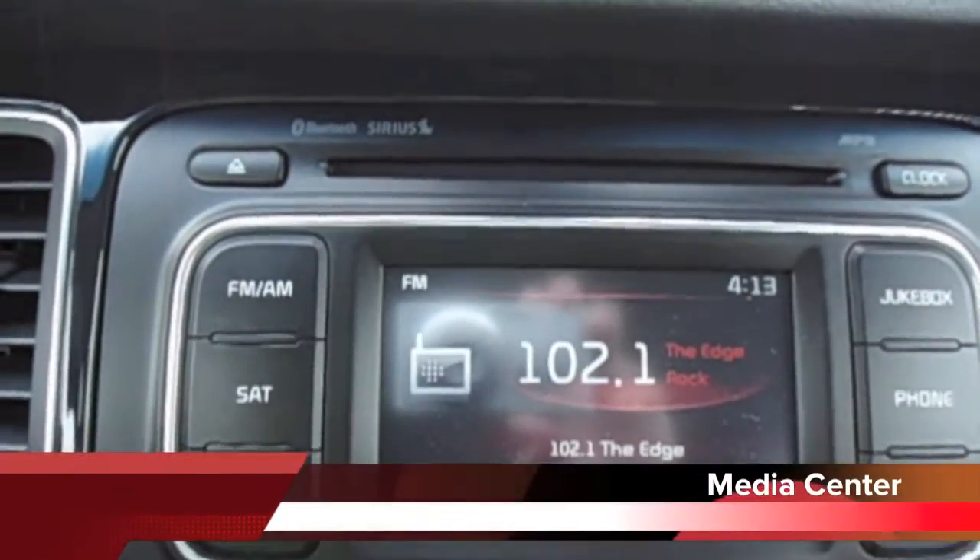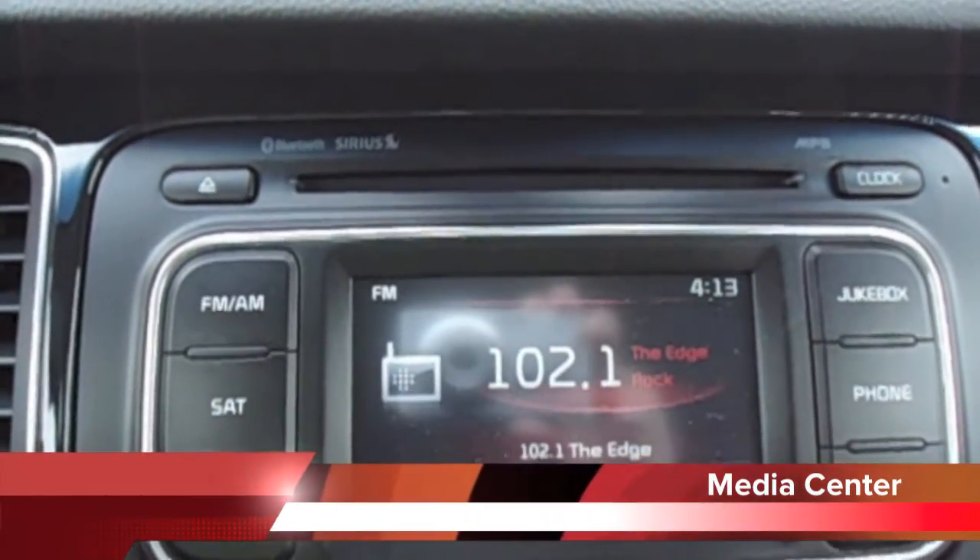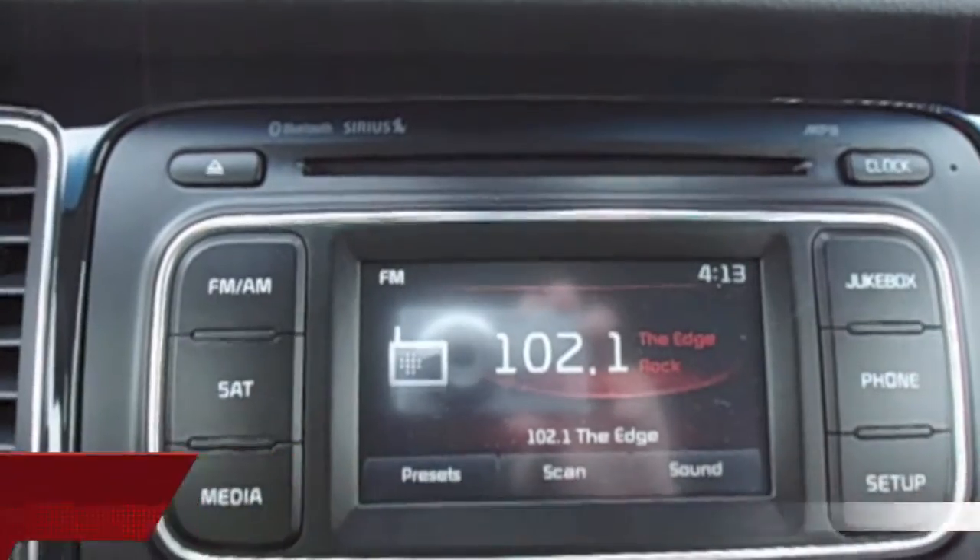This is the digital jukebox — UVO — which holds hundreds of your favorite songs. The system lets you load them onto your personal reminders and folders.